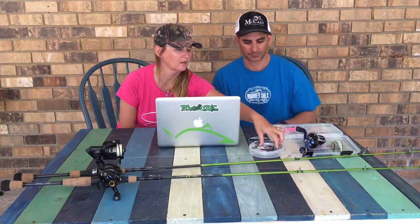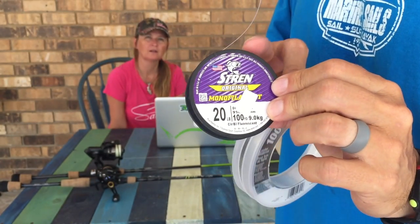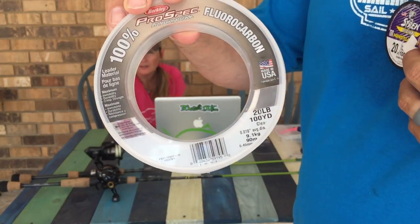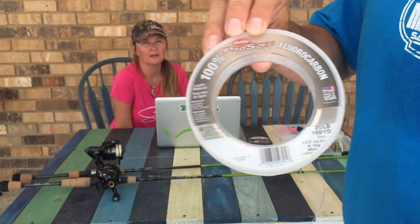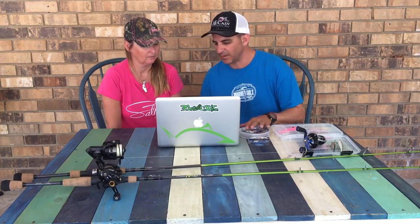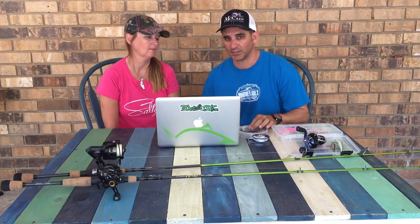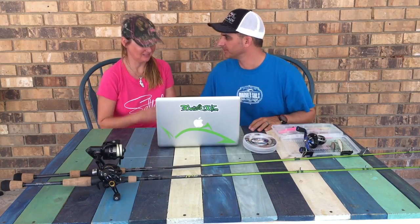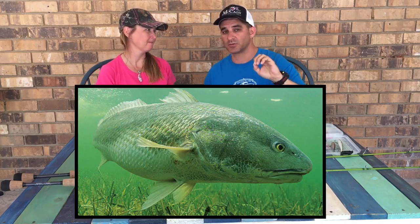We tie a 2-foot leader using 20 pound mono — very inexpensive at Walmart, and I'll list it in the links below. That's the fluorocarbon — that Prospect fluoro, 20 pound test. We use a lot of 20 inshore. So in the bays and in fresh water, we're using 15 pound test braid and 20 to 25 pound test mono most of the time. If the water is super gin clear, then we'll switch over to fluorocarbon. But most of the time you get by with just regular old mono, 20 pound test — unless there's big bull reds around, then we'll switch to 40 pound test mono.